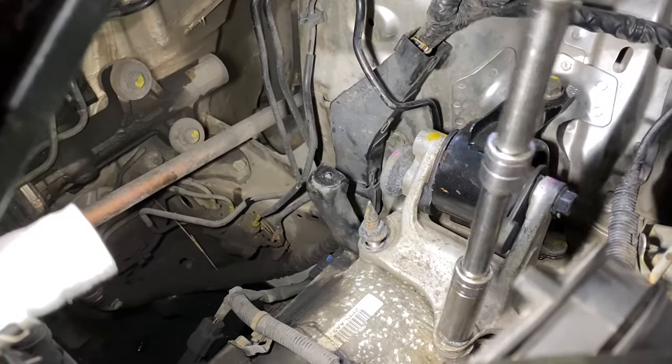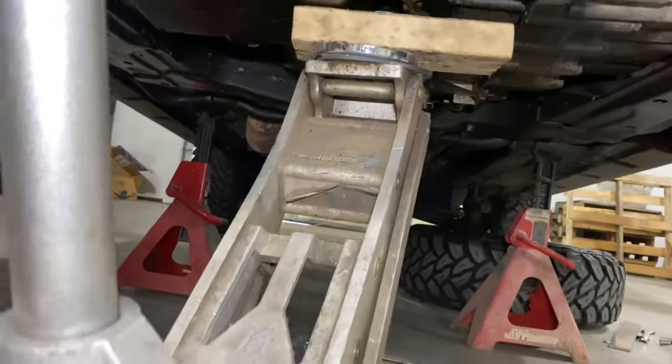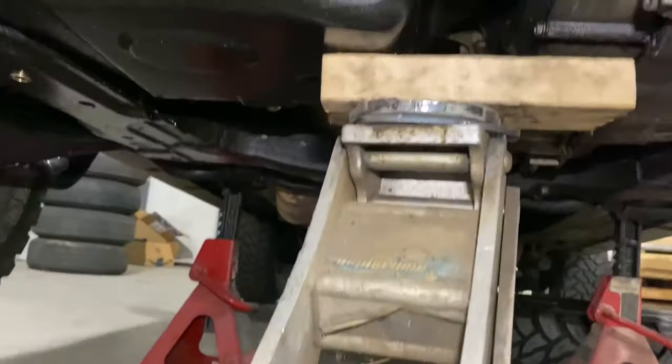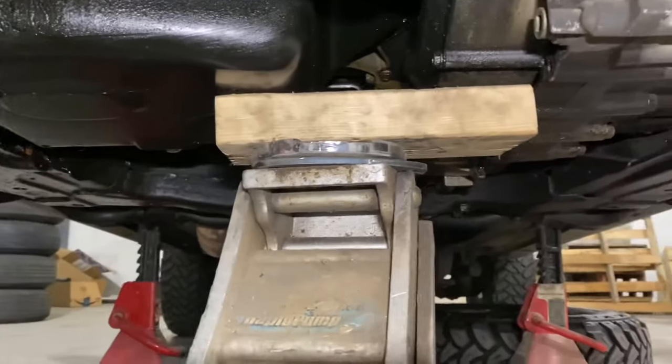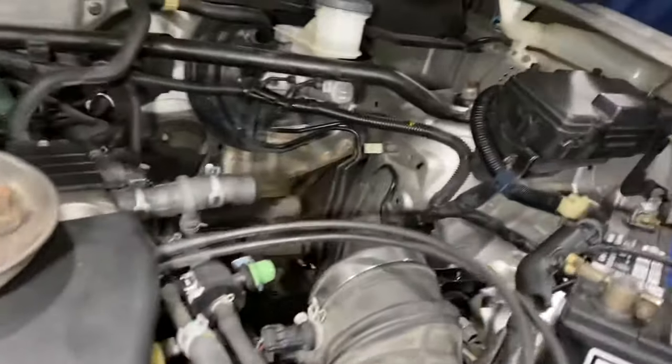You're going to want to support the engine and transmission. Just put a little piece of wood or whatever to protect the oil pan from getting dented, just to support the weight of it while you drop it down. Then take these bolts out right here.